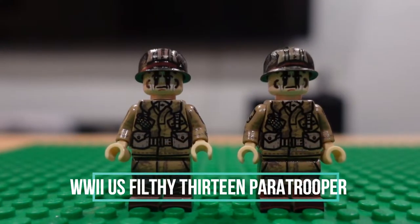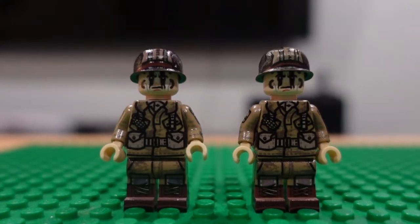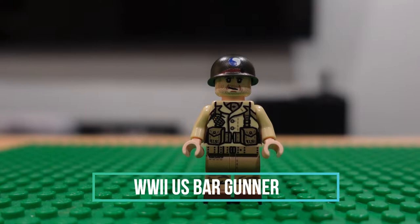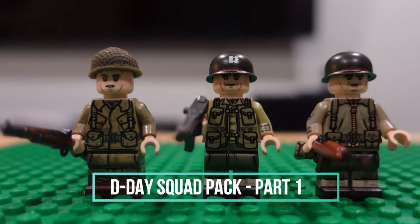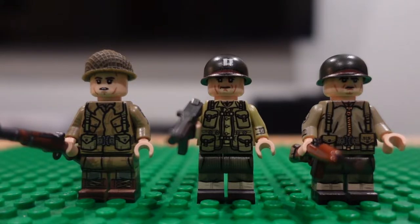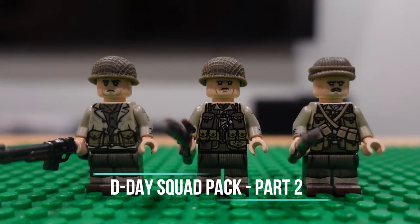Two — 101st Airborne Division soldiers, paratroopers. BAR gunner. Diddy Pack version one. All these are the Saving Private Ryan crew. Diddy Pack version two.